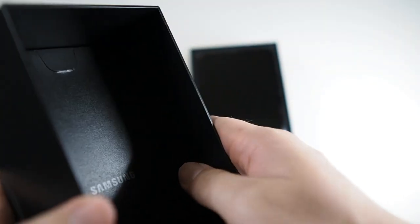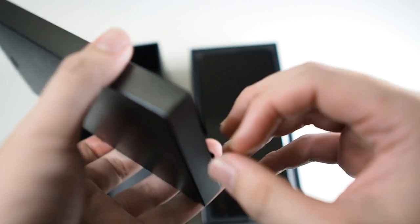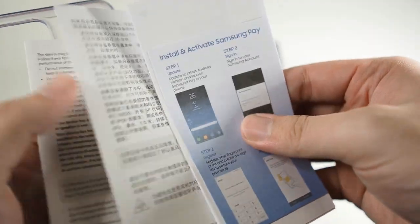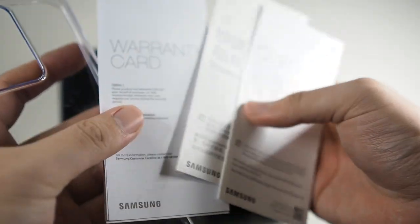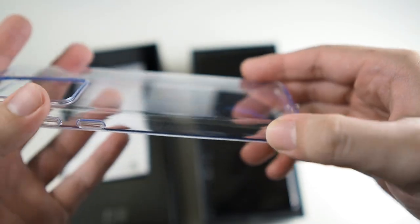There are some stickers right there. Inside the top portion we have a box with the case, and before that we have a SIM ejector tool. We also get some instruction manuals, a quick start guide, a warranty card and the usual stuff that comes with Samsung products.